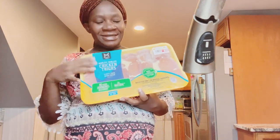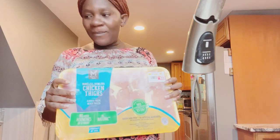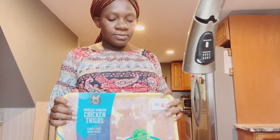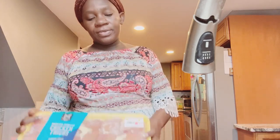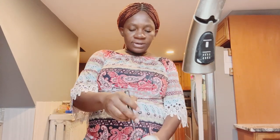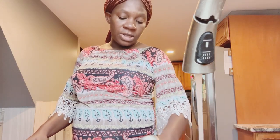Hi guys, how are you doing today? I'm going to be seasoning this pack of chicken. I want to try to prep it right before church so when I come back, if I'm too tired, it'll already be seasoned and the other part will just be easy. I took this out of the freezer yesterday and put it in the refrigerator.